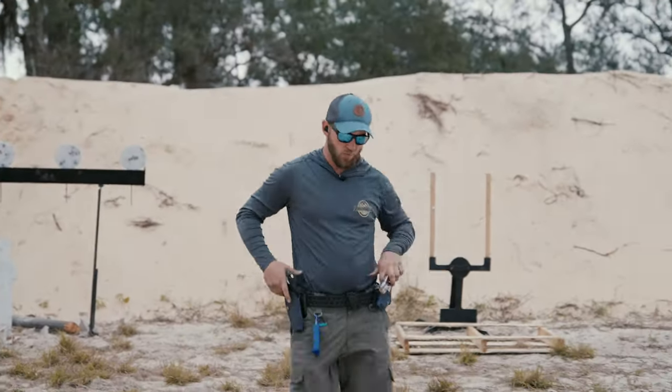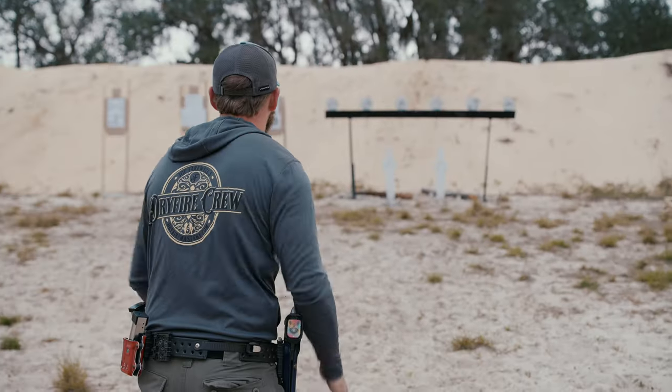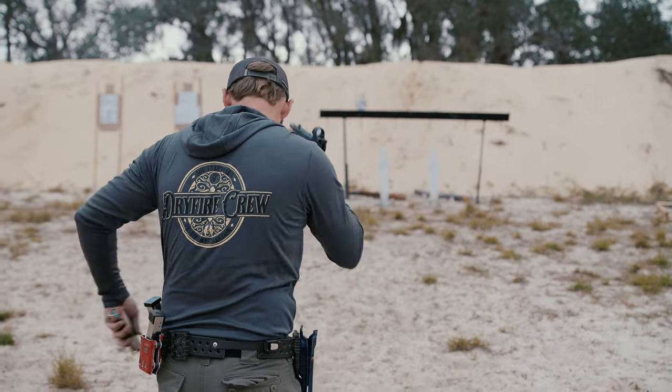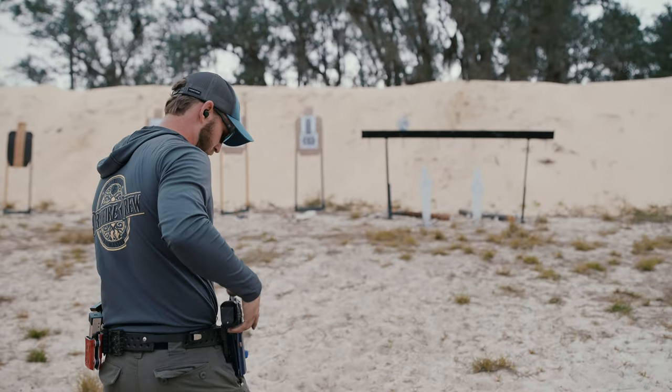I think we got enough for one more before we switch mags here to the burn-it-down mag. That one was a 279, but obviously I dropped one. So let's push it — see how fast we can sling it.